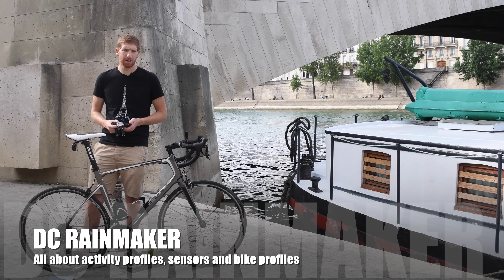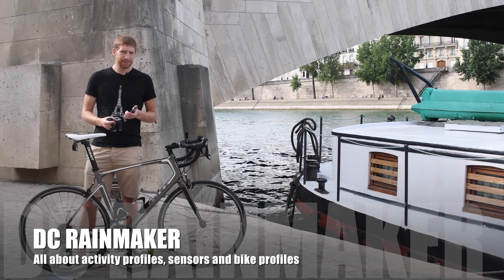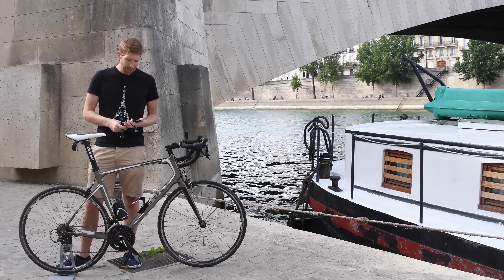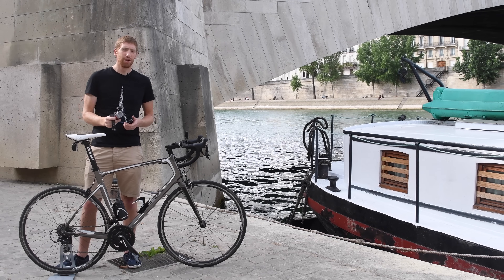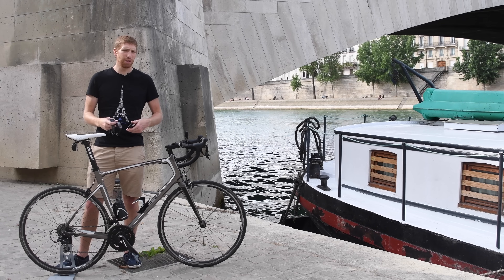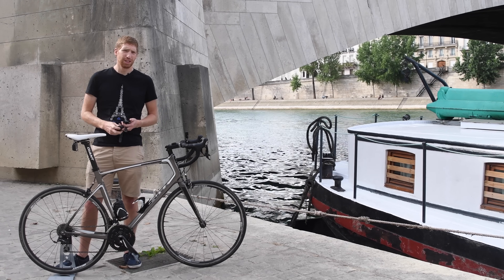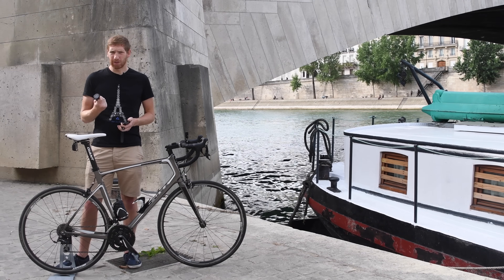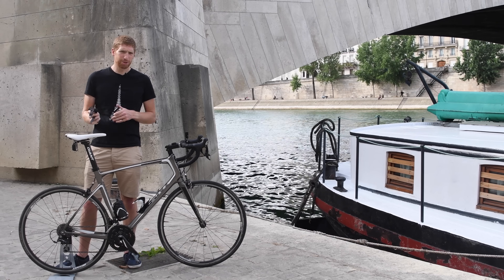Hey folks, this is Ray from DCRainmaker.com. Today I'm going to talk about one of the most frequently asked questions I get, which is around sensors, activity profiles, and bike profiles, in particular on Garmin devices. I'm going to cover a wide range of devices starting off with this basically 10-year-old 410/305, talk about how things have advanced all the way up to the Edge 1000, 820, 520, and some of the newer devices like the 735 XT running watch. Whether you have a Garmin Edge cycling device, a Garmin Forerunner triathlon or running device, or something super old, I'm going to explain it all from start to finish.